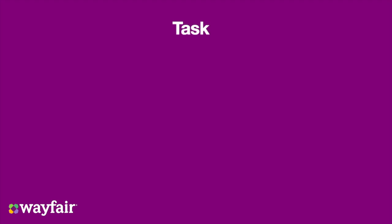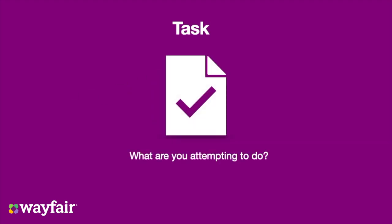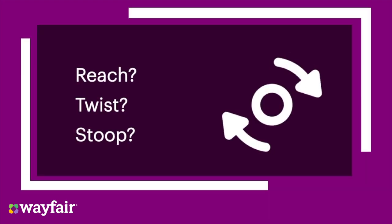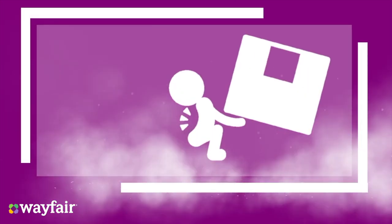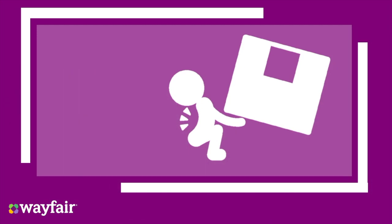Task. Assess what you need to do and if it is safe to do so. Some examples of this assessment are: Do I need to reach, twist, or stoop to complete the task? Will I need to use or exert excessive physical effort?